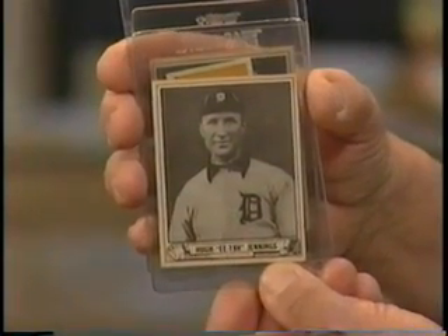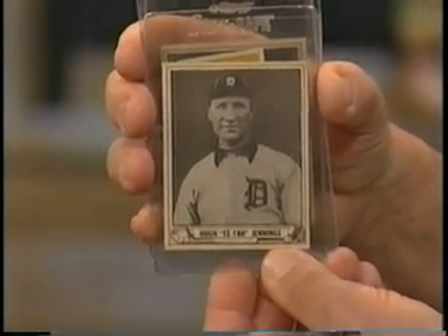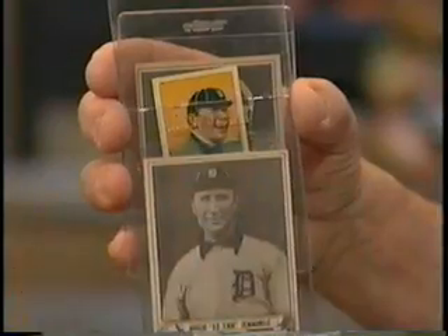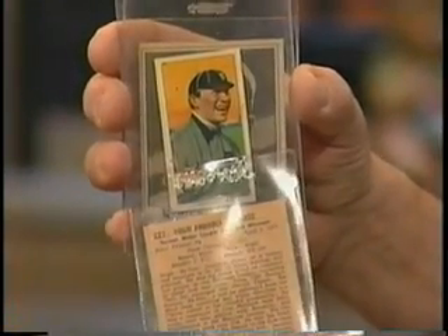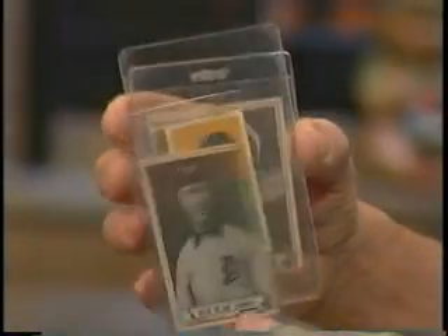Now we get into the 1940s. After Gowdy, another major company called Gum Incorporated was issuing baseball cards. From 1939 to 1941, they issued the major set called Play Balls — these are the Play Ball cards, the major set of the 1940s. A Hall of Famer there is worth about $250 a piece. So this is a whole special world back before the 1950s. Oh yeah, quite an education.